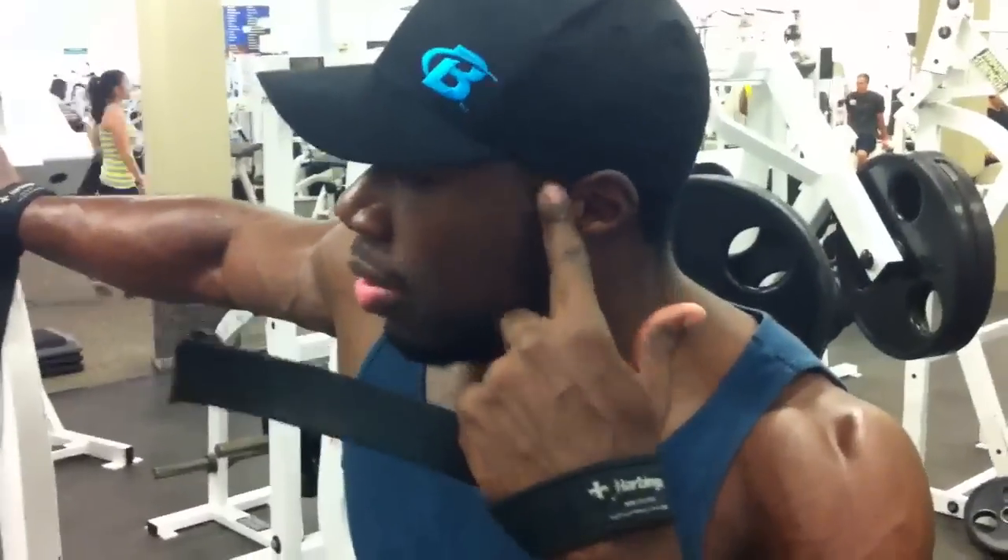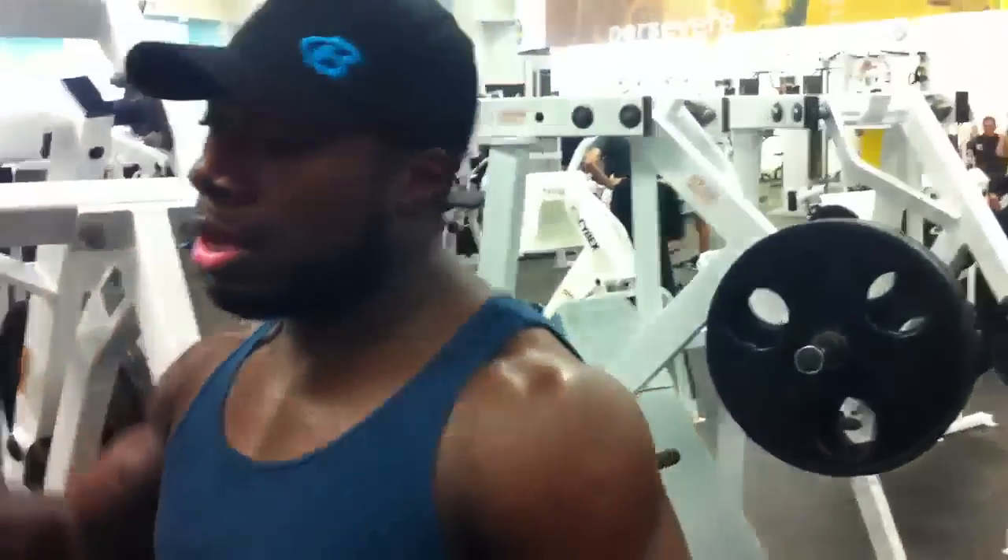I'm just going to do a quick shoulder exercise on the hammer strength machine, a little bit differently. There's going to be a slow tension on the way up, slow back on the way down. Constant weight on the shoulders. It's almost like three seconds up, three seconds down. I'm going to demonstrate it for you.